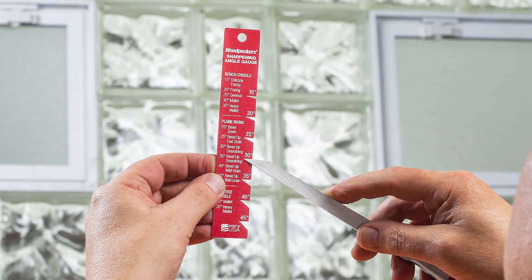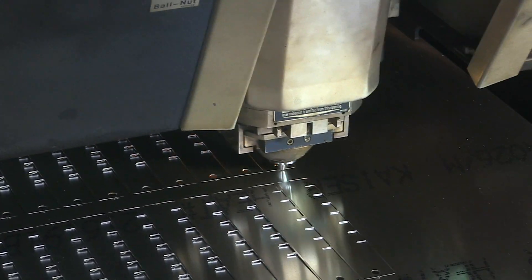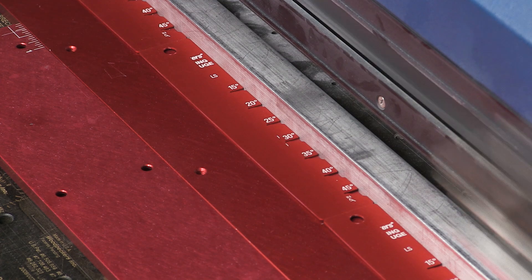Next, we move on to the sharpening angle gauge, which is laser cut out of sheets of aluminum. The gauges are also anodized and laser engraved.